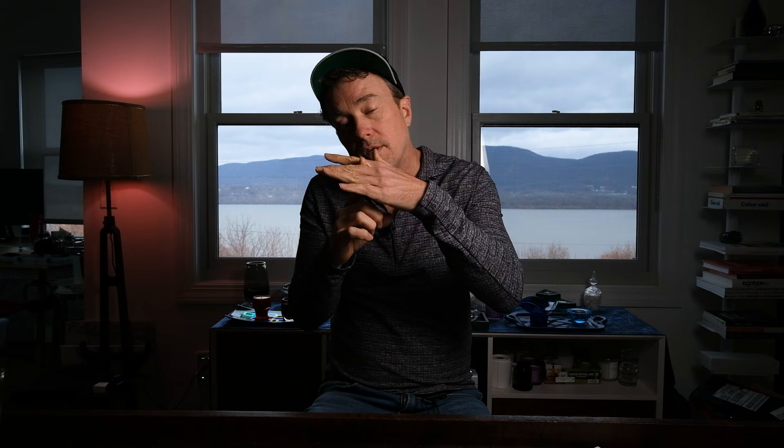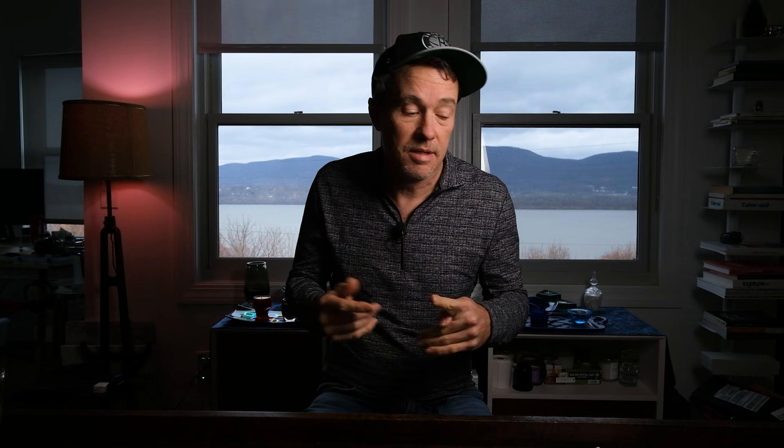The second method is called the trap door method. Just like the name implies, we're going to cut a flap in our agar — a door — then take a contaminated sample and put it right underneath that flap, sandwiching the mycelium in. The mycelium will then grow straight through the agar where you can snag a clean sample off without any bacteria. Pretty genius — mycelium is pretty resilient; it's crazy how this stuff grows.